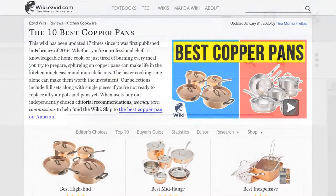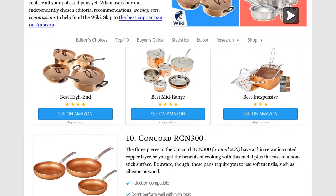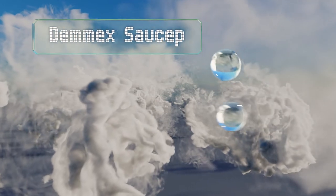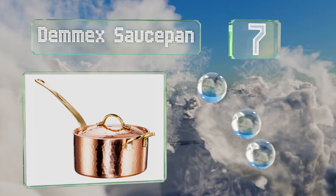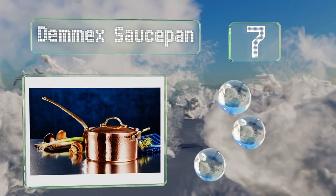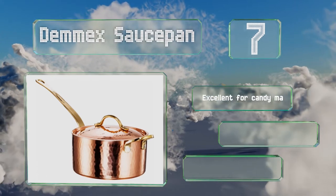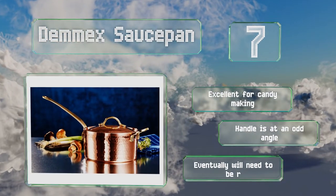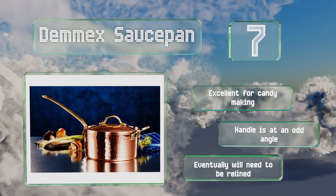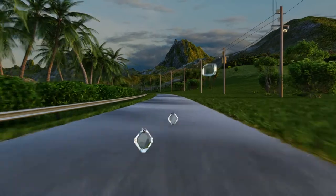At number seven, the traditional Demeyere saucepan is pure copper with a thin food-safe tin lining that resists sticking without any chemical coatings. The hand-hammered finish is so gorgeous you may want to display it when it's not in use. It's excellent for making candies, but the handle is at an odd angle and it will eventually need to be relined.